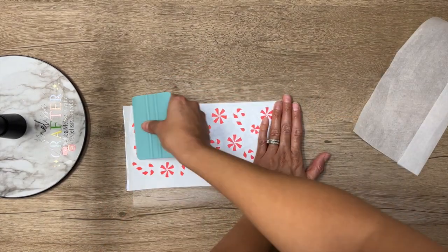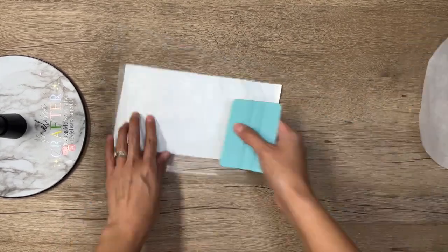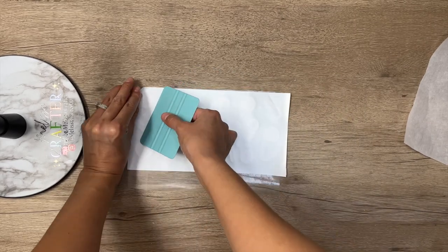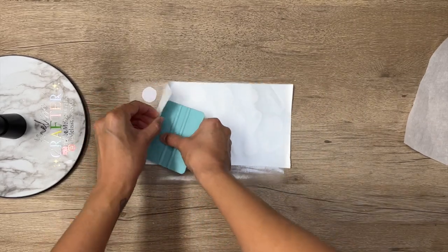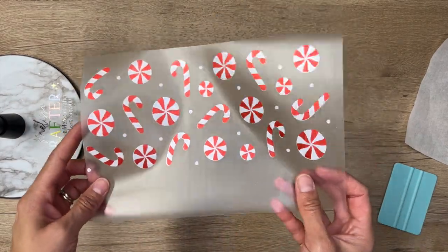Again using my squeegee to press down on my transfer tape to make sure that my vinyl adheres well. I am then going to remove the backing, and now I have my decal ready to be placed on my cup.